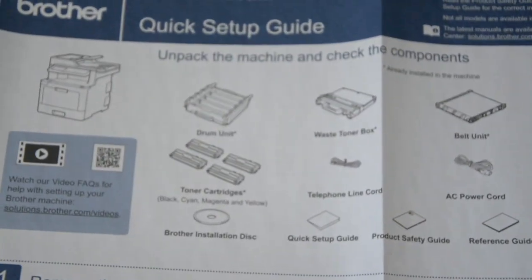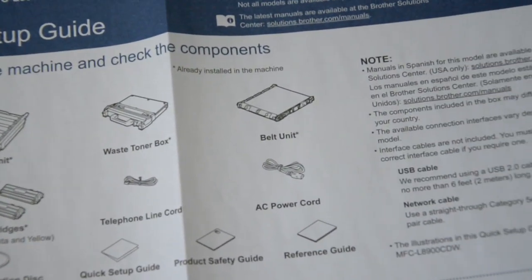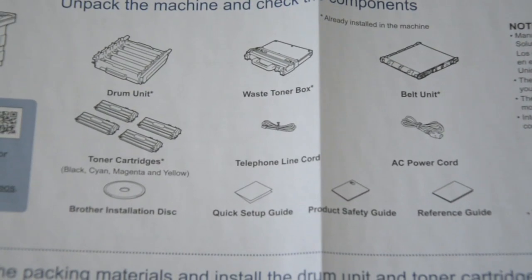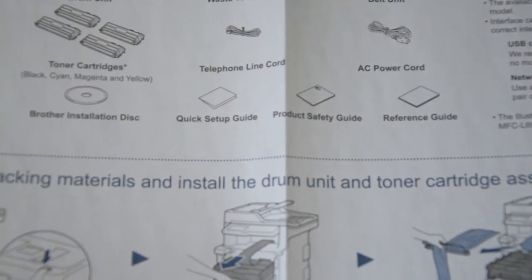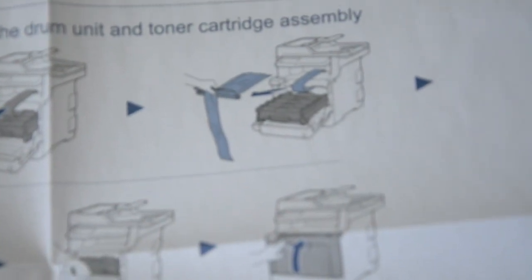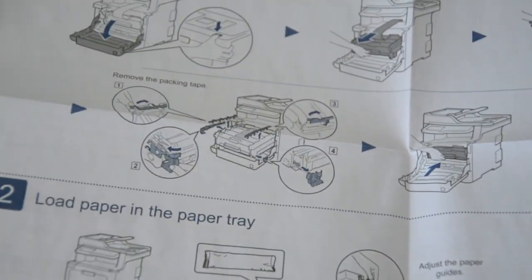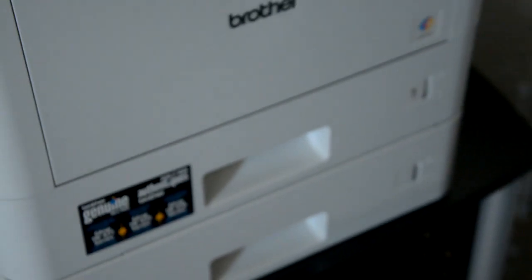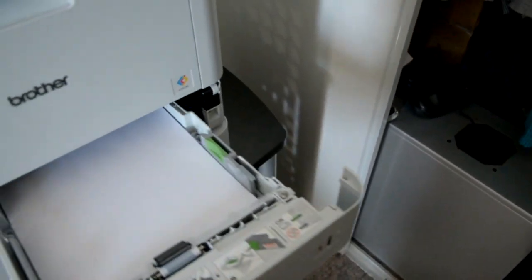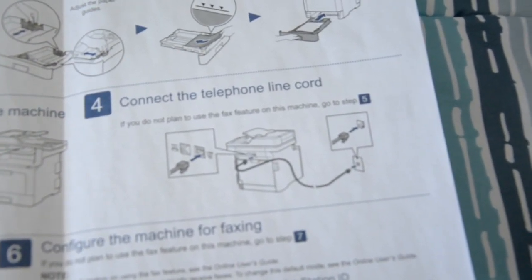Here's your quick setup guide — basically what you'll get, or you can download it as a PDF manual online. You should unpack the machine and check the components. It does come with a belt drive — a belt-driven machine — which is good for 50,000 pages, I believe the fuser unit. You get the installing drivers CD or can download the latest drivers online. Remove packing materials and install the drum units and toner cartridge assembly. Then load paper into the tray.